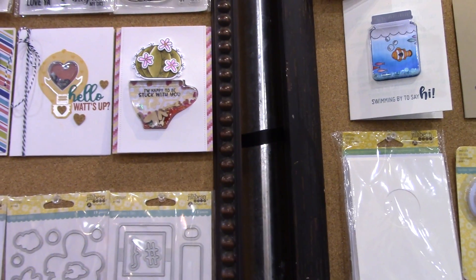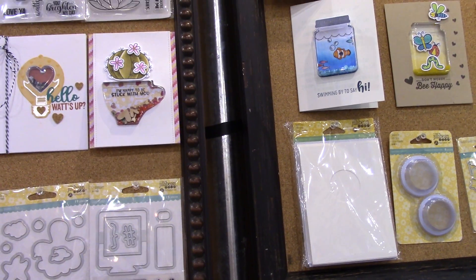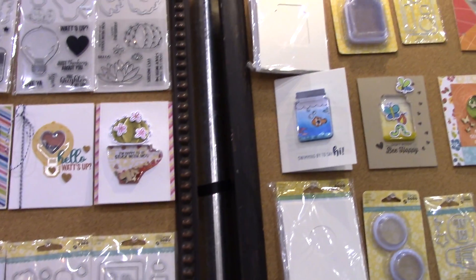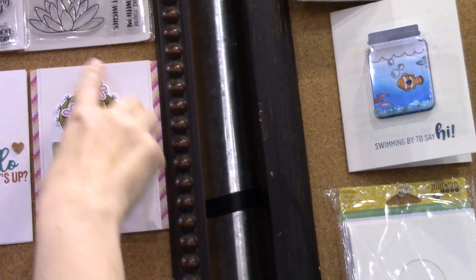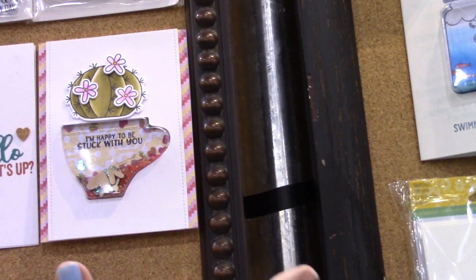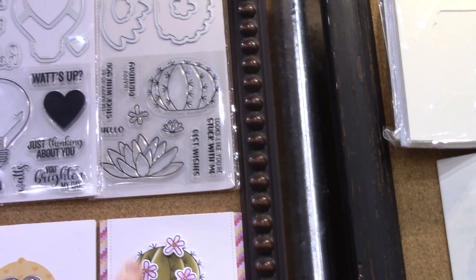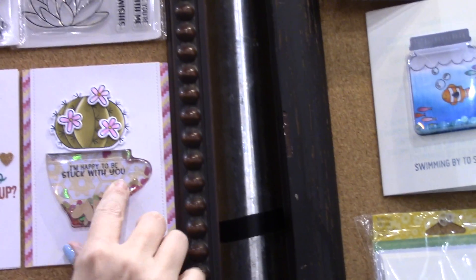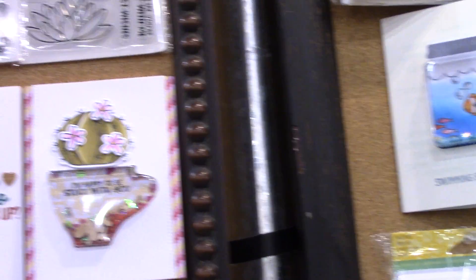So we have six new shaker stamps and die sets that go with our existing cards we've already had out. The first one is this succulent set that goes with the teacup. It's got different cactuses and cute little sayings with puns about being pokey and sticky, like 'I'm stuck with you.' Here are two different little cacti and a little flower you can embellish your cactus with. It says 'I'm happy to be stuck with you,' and these guys sit on top of the teacup.